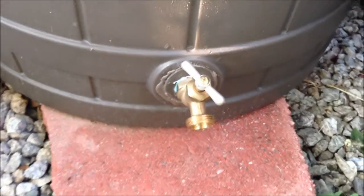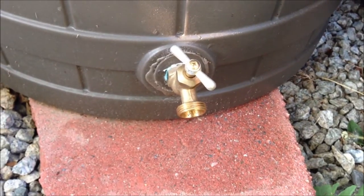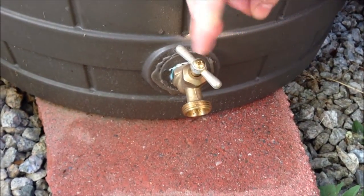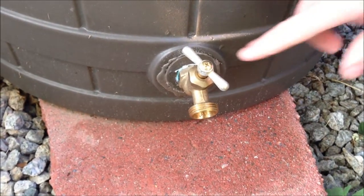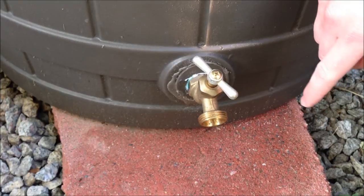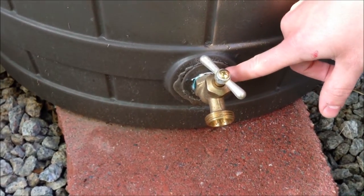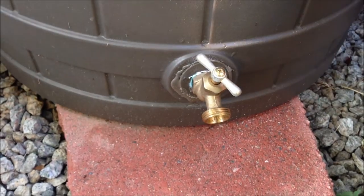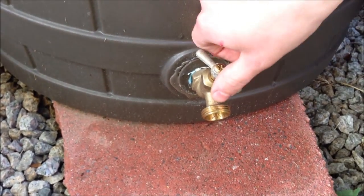If you look down here, the Rain Wizard 50 came with a nice spigot, and this is the only thing you have to install. They provide the Teflon tape to wrap around the thread. All you have to do is wrap on the Teflon tape, screw this in, and that's it.